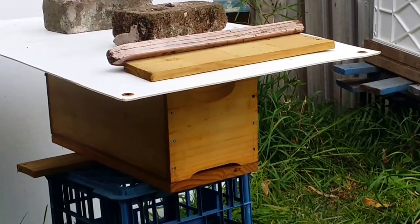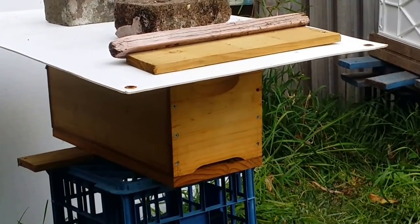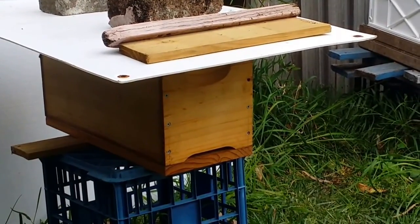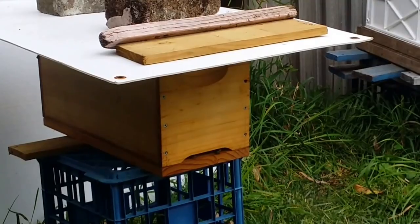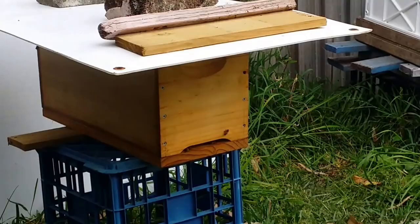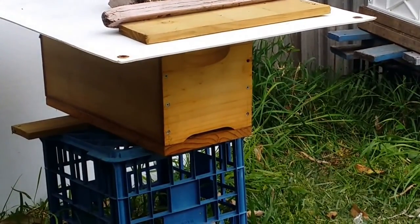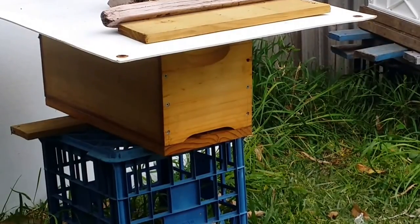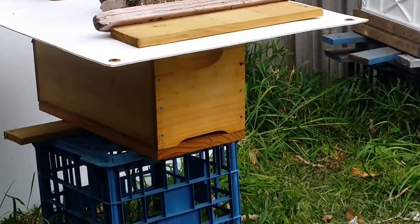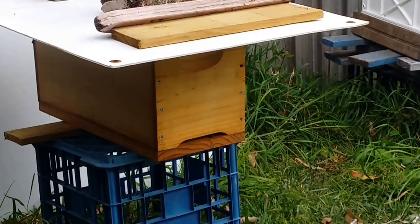There are a fair few drones inside as well - I forgot to mention that. That's a good sign which means spring is definitely here. Quite a few drone cells on the frames - it's not a bad thing, it's a good thing. You need some males in the population otherwise you won't have bees. Drone cells are a sign of a nice healthy hive - a good population is about maybe 10% or less drones.